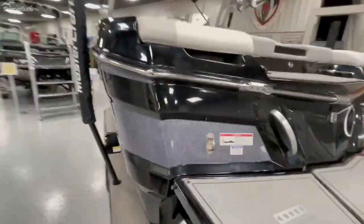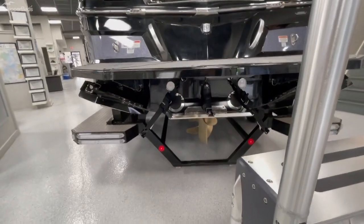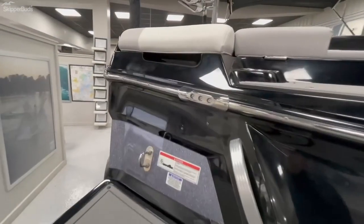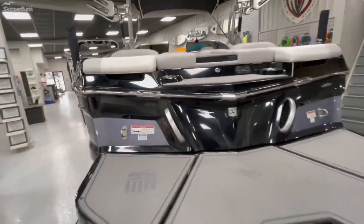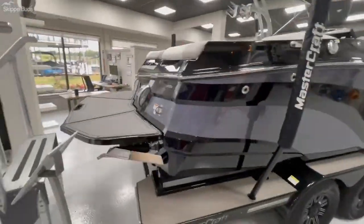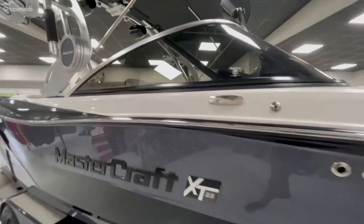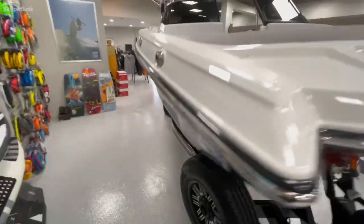Coming around here, the boat is equipped with the Gen 2 surf system, underwater lights, and also has rear transom-facing lights — a nice little feature. Keep coming around here for you guys, nice clean lines and a wraparound windshield that's been tinted — a nice custom look to that.